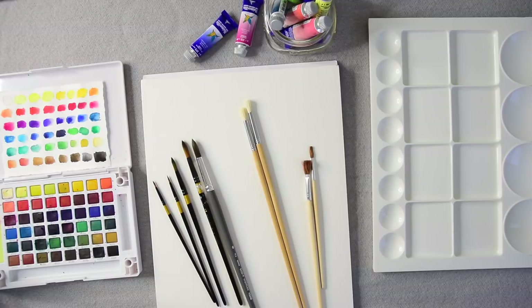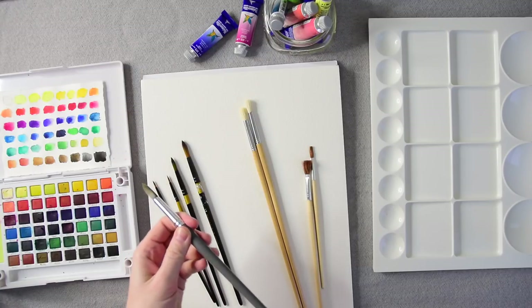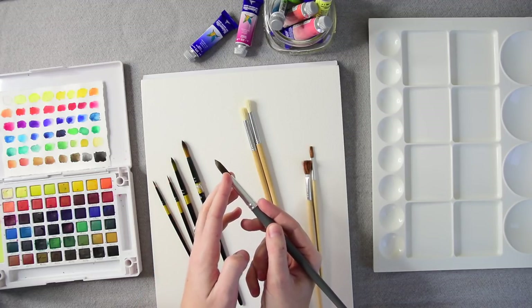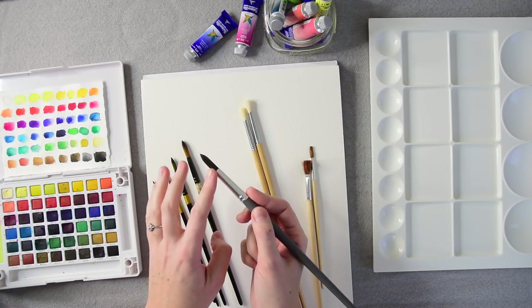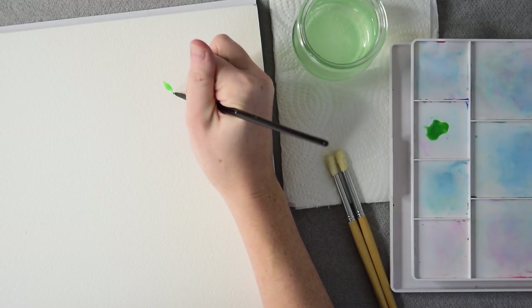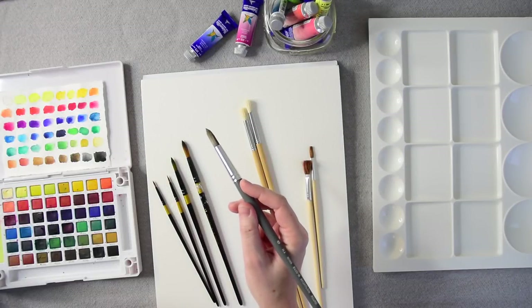When it comes to paint brushes specifically for watercolor, this is a big subject. A good brush should hold a good amount of paint and water in its belly — above the tip, you want to have paint in your brush. A good brush should have a nice, delicate, fine point, whether it's a round or a flat. And a good brush will allow your paint to flow onto the page in an easy, smooth, fluid motion.